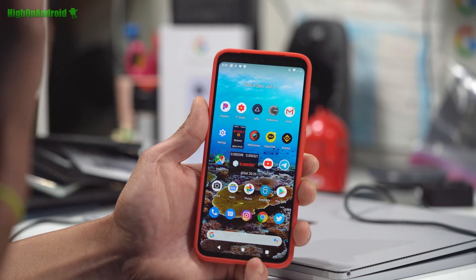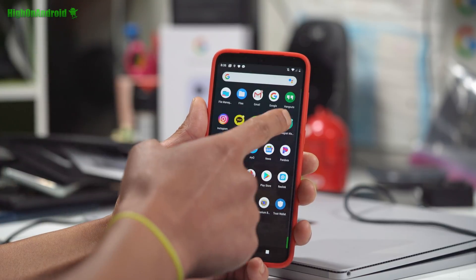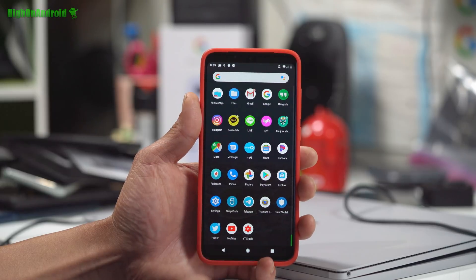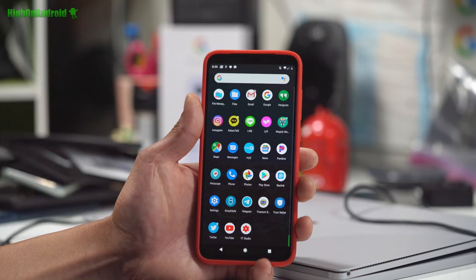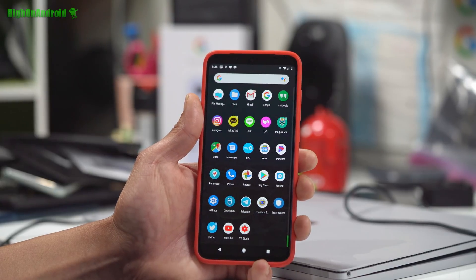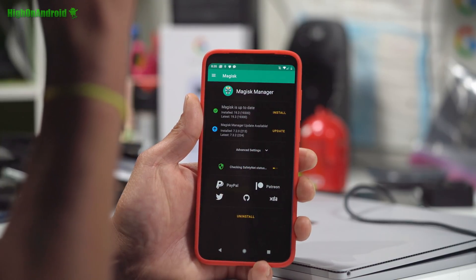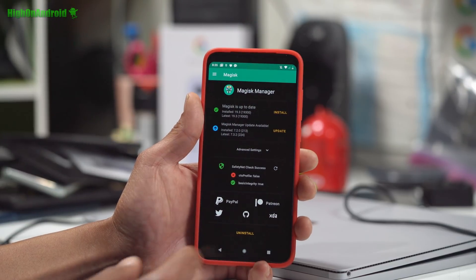The only thing that's not working is Netflix because SafetyNet doesn't pass. I think if you don't install Magisk, Netflix should work. I'm gonna have to keep testing. But yeah, I've been watching way too much Netflix, so it sort of gets me off Netflix, which is really nice. I've got Magisk Manager for root, and I think SafetyNet was passing earlier and now it's not. Maybe the newer versions will have it working.